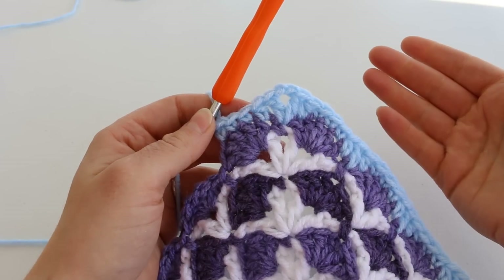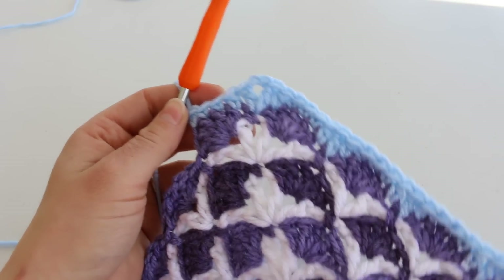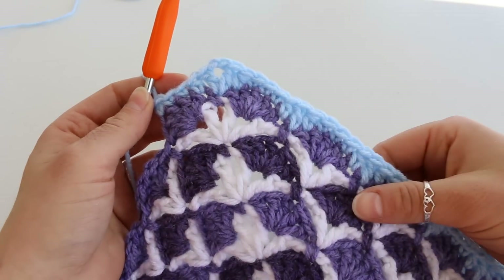You could do a single crochet border, a double crochet, a V stitch — totally up to you. But it's very versatile now that it has a straight edge.